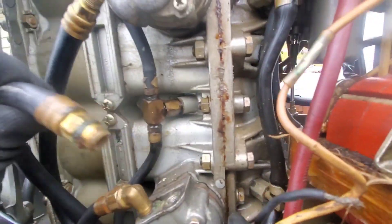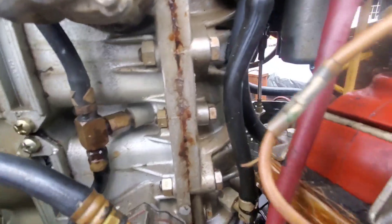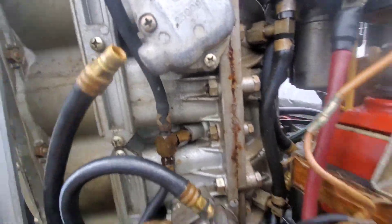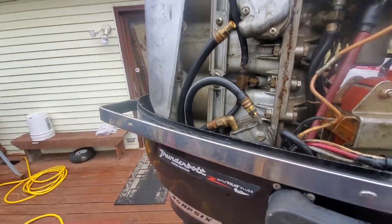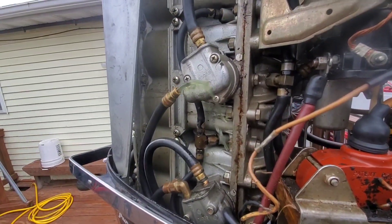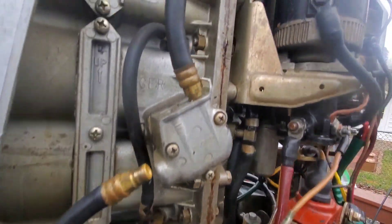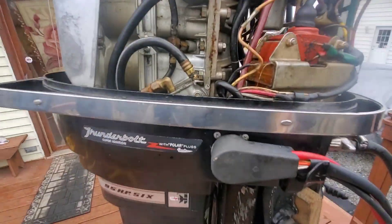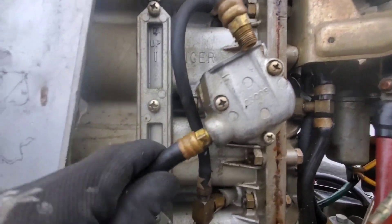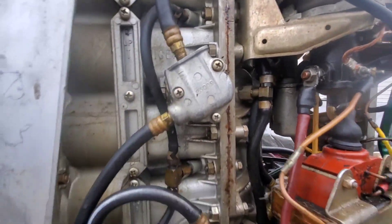I pumped fuel and got nothing out of this hose, which is the feed from the bottom carburetor. Now I'm looking at the pump going into the second pump. The first pump pumps fuel into the second pump. Now I'm going to squeeze the primer bulb and see what happens. I reconnected this line and we're just trying to make sure fuel is coming out of here. That would clear both of the fuel pumps, meaning the clog would not be in there.